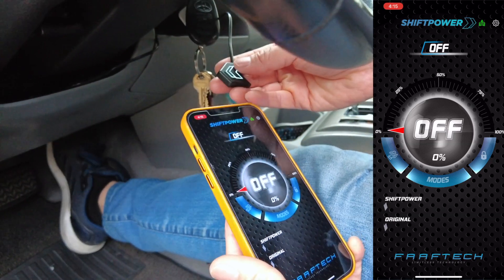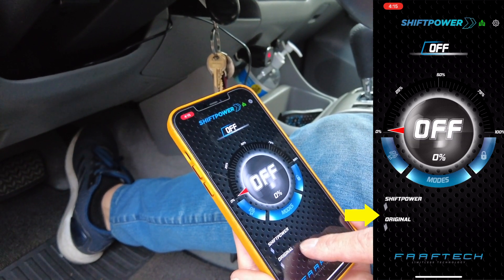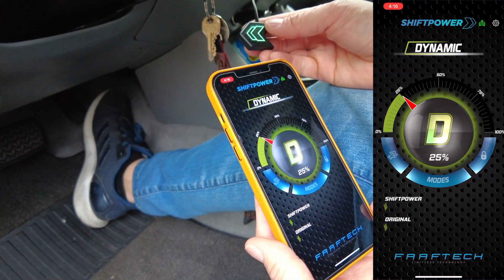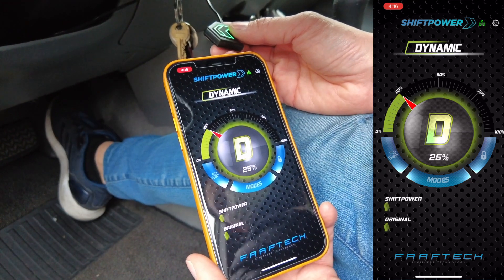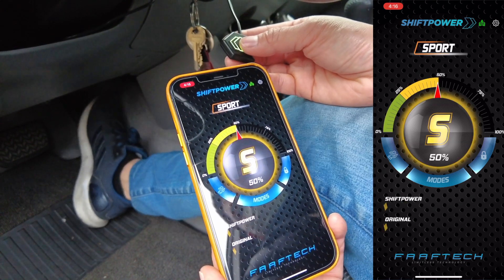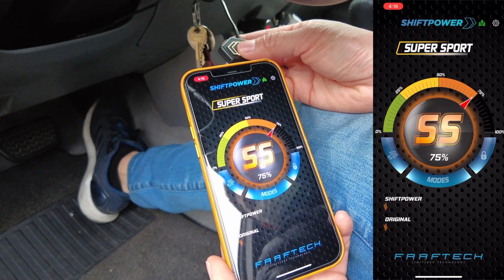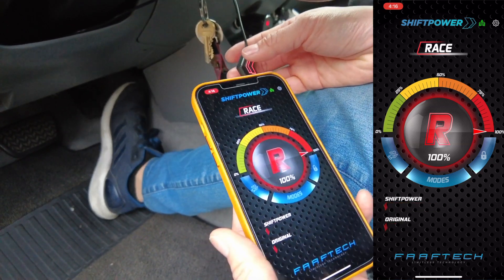Let me give you a little example. At the off position, if you accelerate, you can see the vehicle's acceleration and the Shift Power acceleration are going to be the same. Then press it once and it'll jump to 25% — the Shift Power acceleration is going to be a little bit more than the original. Press it one more time: Sport is more aggressive, Super Sport even more aggressive, and then Race is super aggressive, very sensitive.